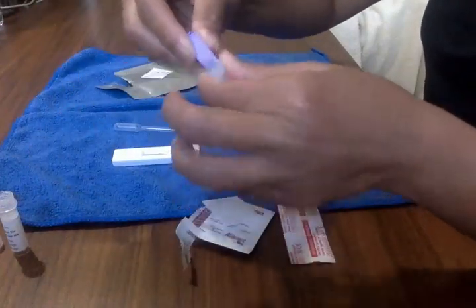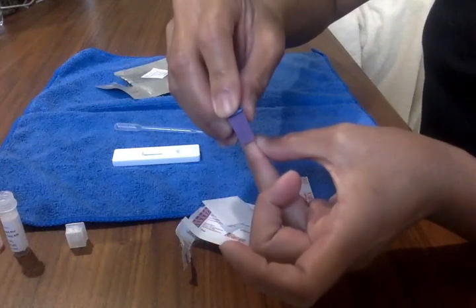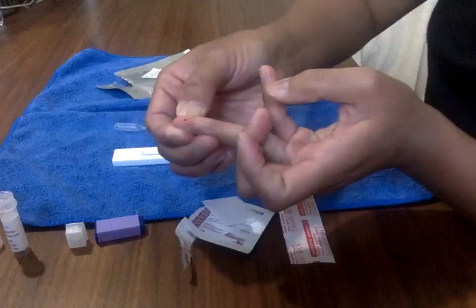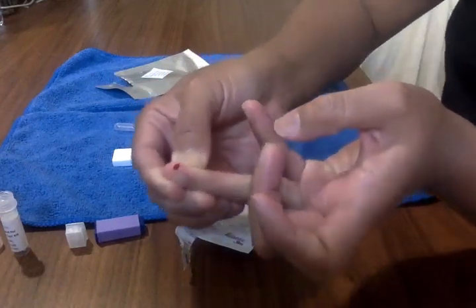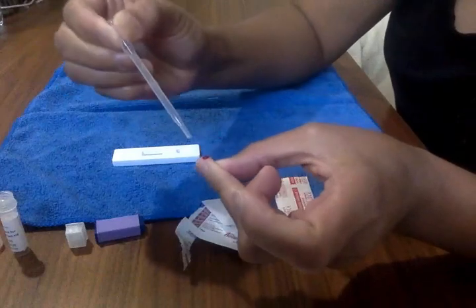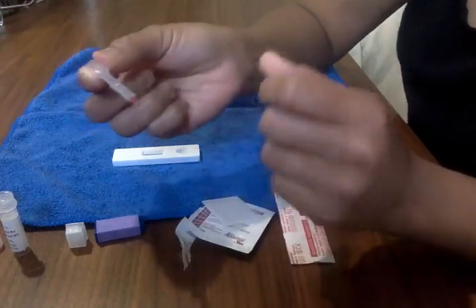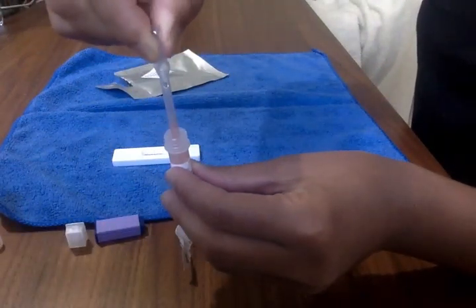Take your lancet and prick your finger. Get enough blood out to look like a good-sized blob. Take your eyedropper, suck the blood up into the eyedropper, then put it in the dilute and squeeze it in there a few times.